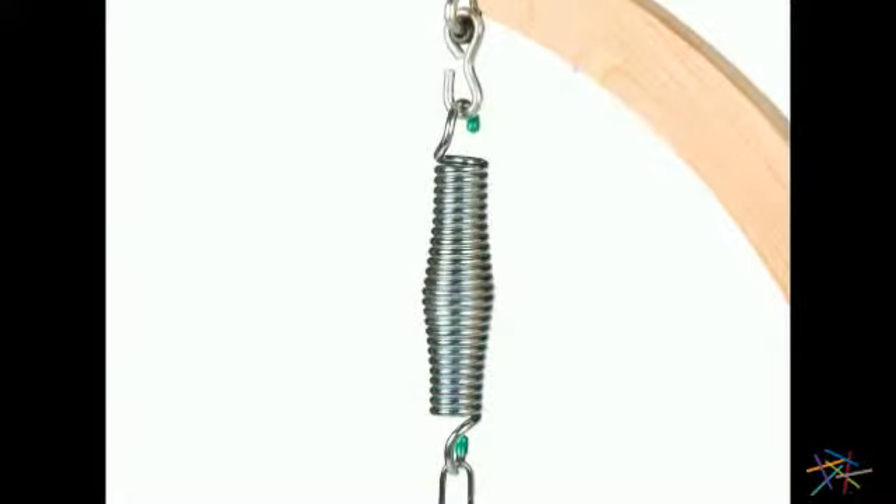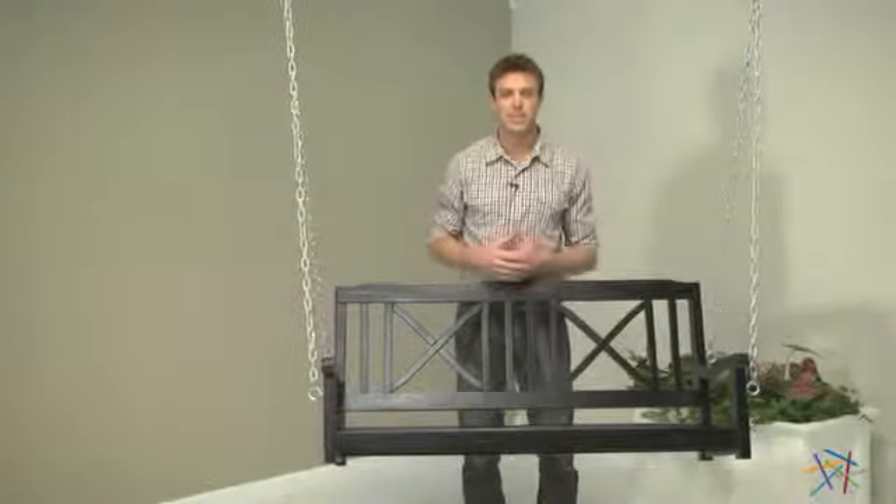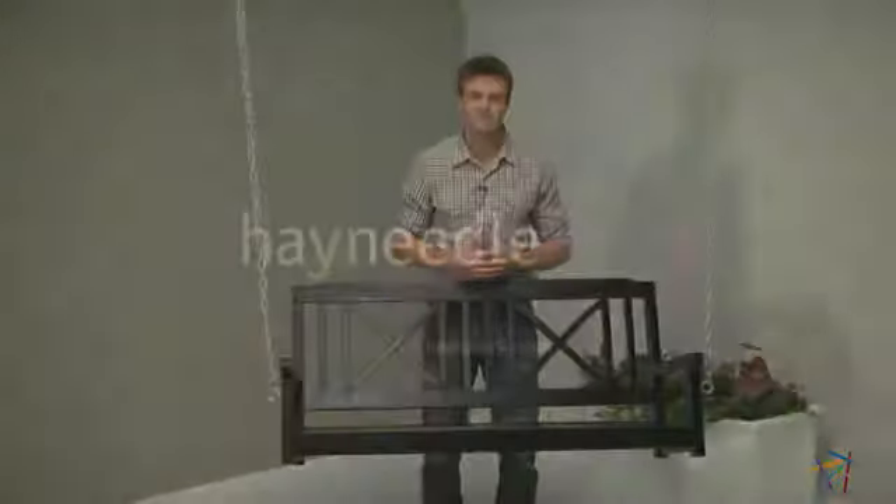We also recommend upgrading to the comfort metal spring, which provides a smoother gliding motion. Thank you for taking the time to learn more about this cross-back wood porch swing.